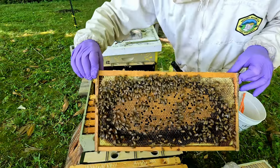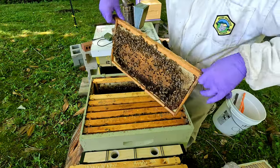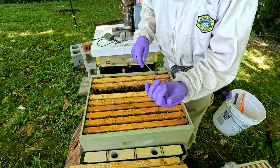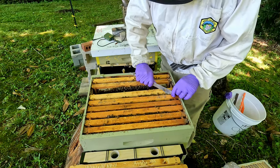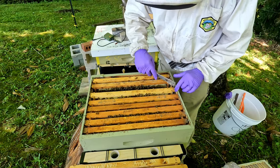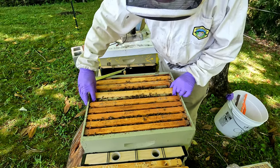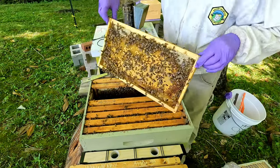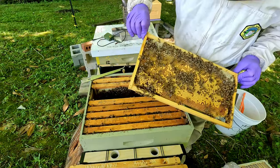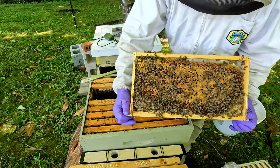Look at that brood pattern — isn't that a gorgeous brood pattern! I don't know if this queen is marked; being it's a swarm, I doubt it. Beekeeping is just a lot of fun to me. The bees are calm most of the time as long as you treat them right, as long as you don't squash any bees. This is a heavy frame. Okay, we have eggs and larvae on this side, and a little corner is full of drones that are hatching out.